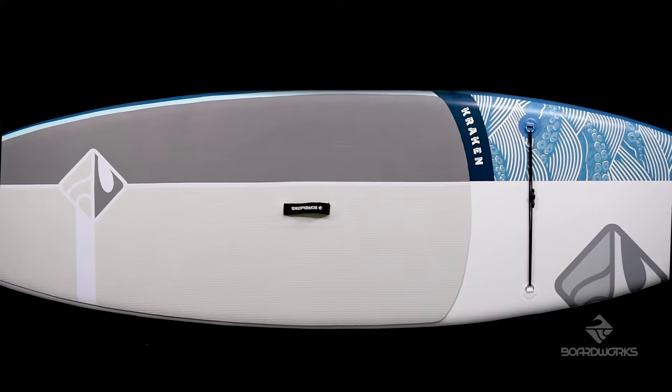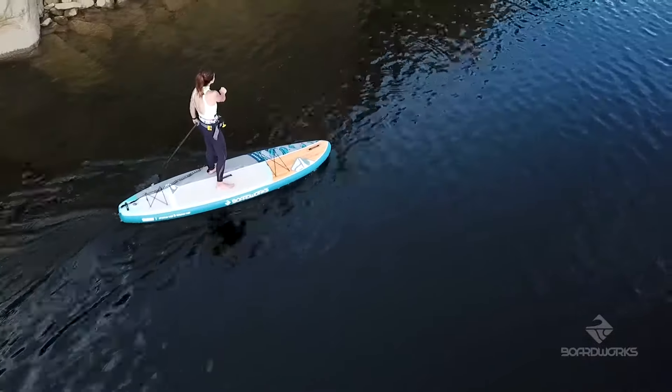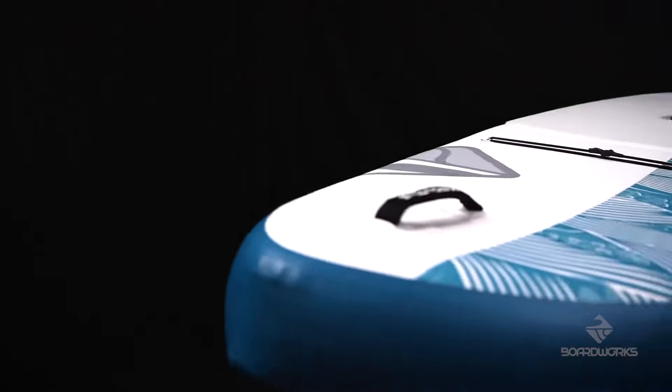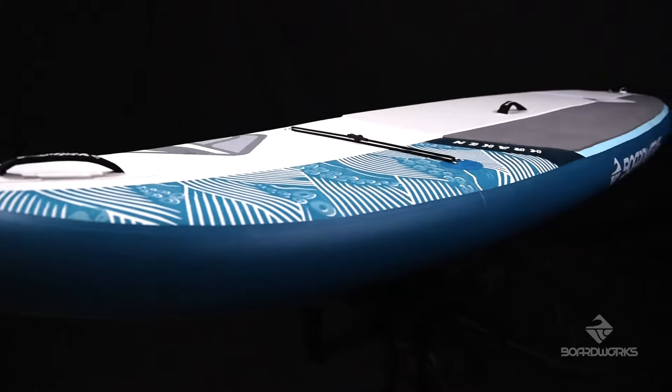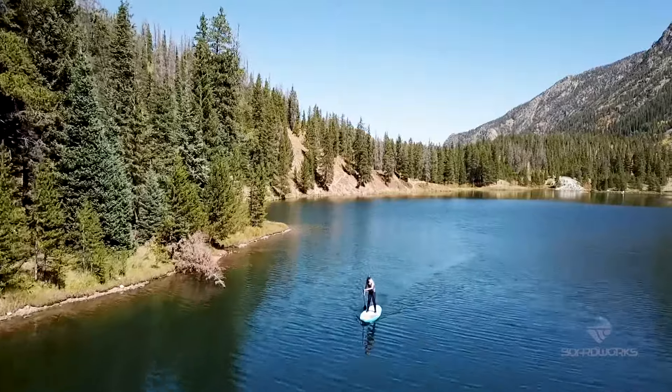The Shubu Kraken is a stylish, stable, and very versatile recreational board that is travel friendly and easy to store. This board works equally well for beginners and intermediate paddlers and is perfect for couples or families who want a his or hers board option.